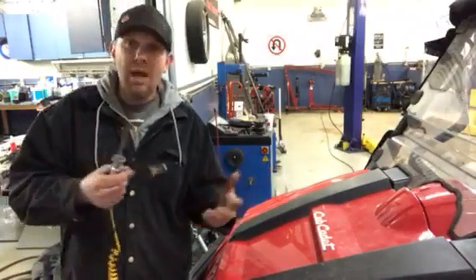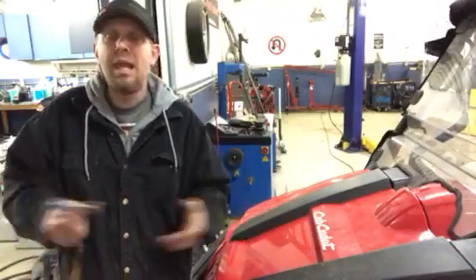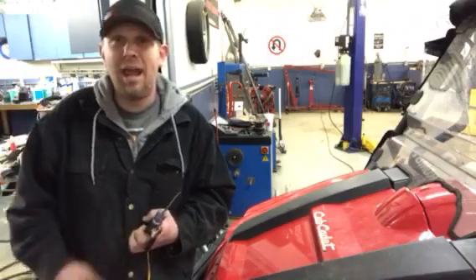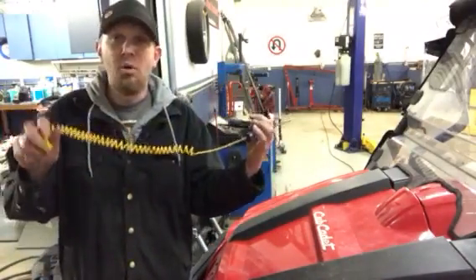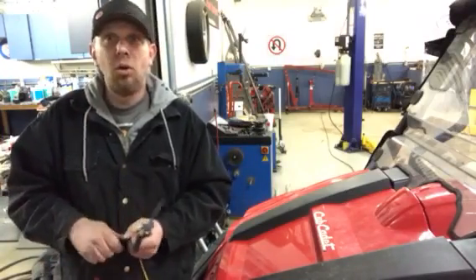But at least it will get you on the right path to figure out why your battery goes dead after about a week. It's very frustrating — it's Saturday, you want to hop in your cruiser, you want to go out for a ride, and you're looking for the battery charger. So here's a quick and simple way for you to try to figure it out on your own and save yourself a whole lot of aggravation.